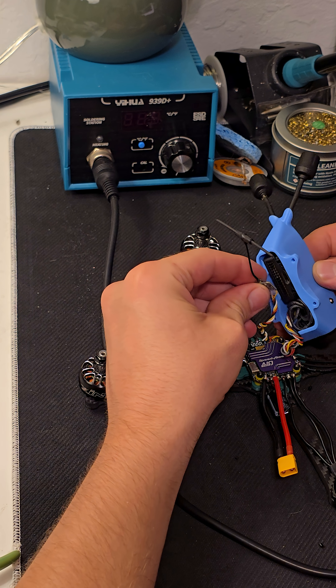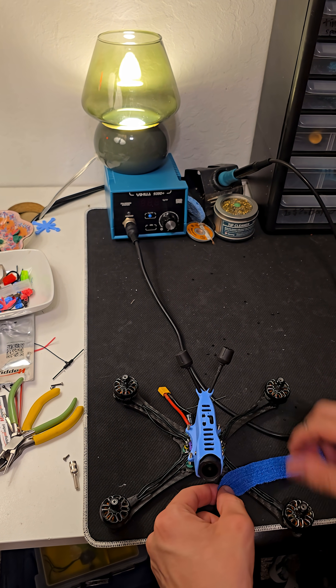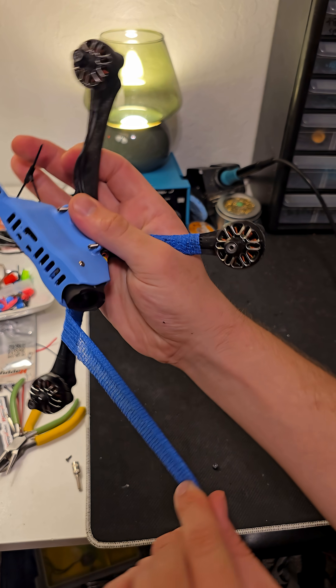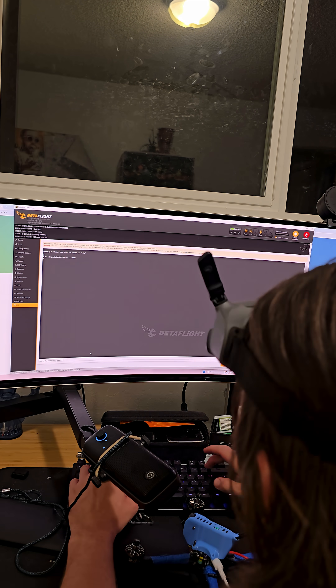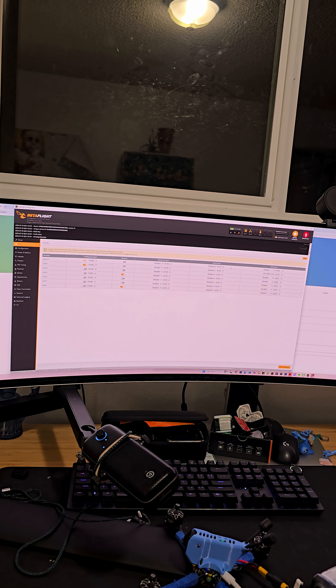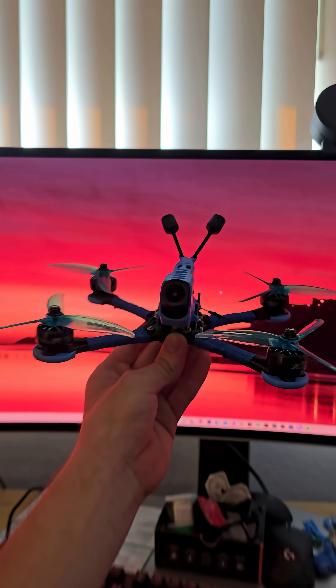Now we need to attach the pod and find a place for the receiver. It ended up being underneath this blue tape that I used to protect the wires. Went ahead and booted up Betaflight to calibrate the gyros, make sure the motors are spinning the right way, and everything is in order. Four props later, and we're ready for a test flight.